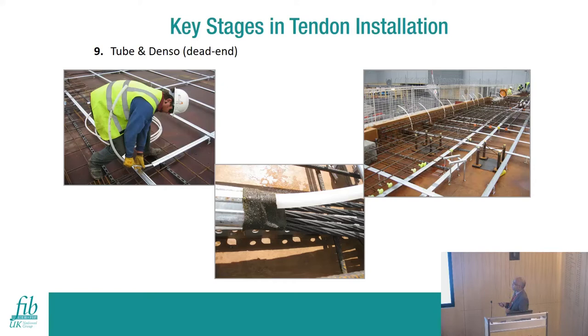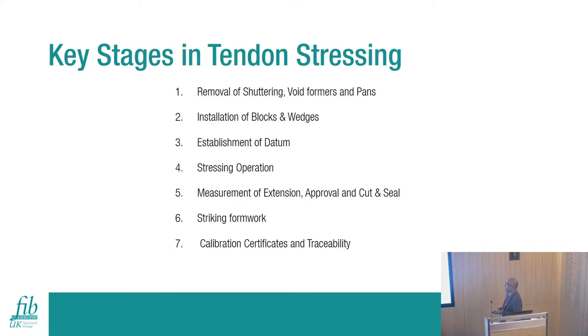You then install grout tubes for the bonded tendons - one at the live end and one at the dead end. For multiple spans with four or five high points, you may also install tubes at each high point, particularly on beams. Use den-sorter tape, which is slightly sticky, to prevent mold or concrete from entering the tubes during the installation phase.